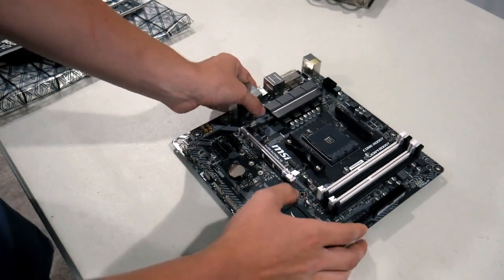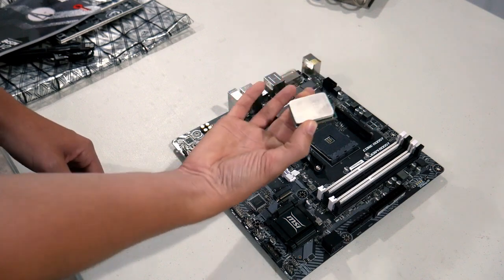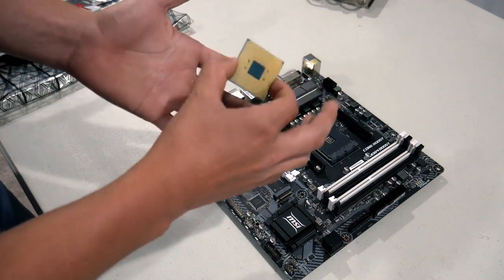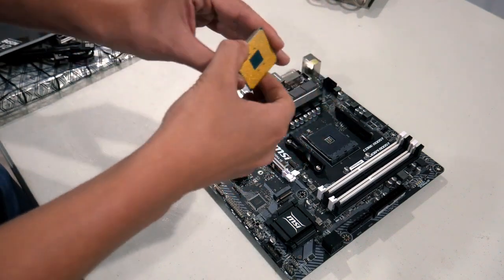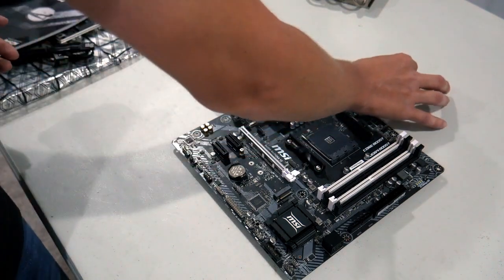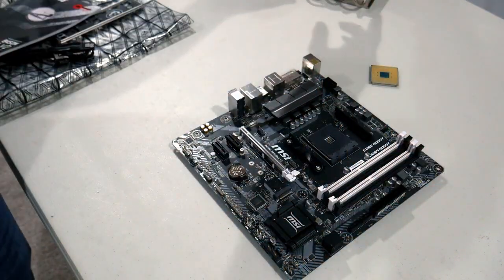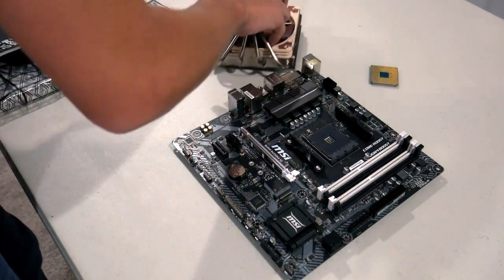The next thing you're going to want to get out is your processor. Your processor will come in a box with a plastic covering around it — be very careful opening it because the CPU can tend to fall out. The pins on the processor are very, very delicate. You do not want to break or even bend them because you will screw up your entire system. Because I'm using an aftermarket Noctua cooler, we're not going to worry about the included stock cooler.